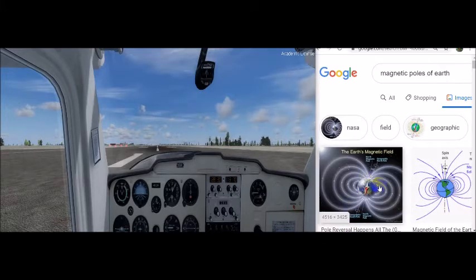The Earth is basically just a huge magnet spinning in space, surrounded by a magnetic field made up of invisible lines of flux. These lines leave the surface at the magnetic north pole and re-enter at the magnetic south pole. These lines of magnetic flux have two important characteristics: any magnet that is free to rotate will align with them. So this bar magnet inside this instrument is free to swing around and align itself with the flux lines of the Earth.